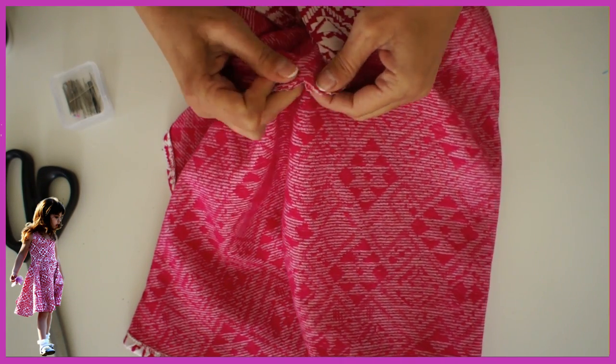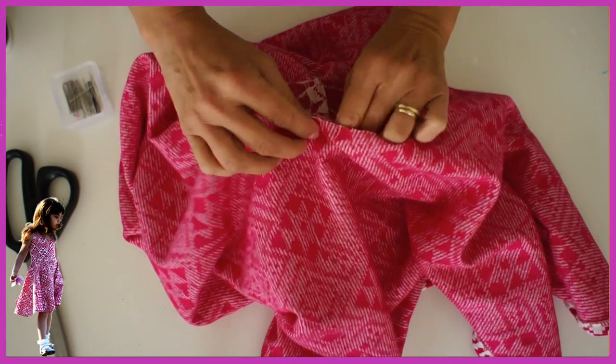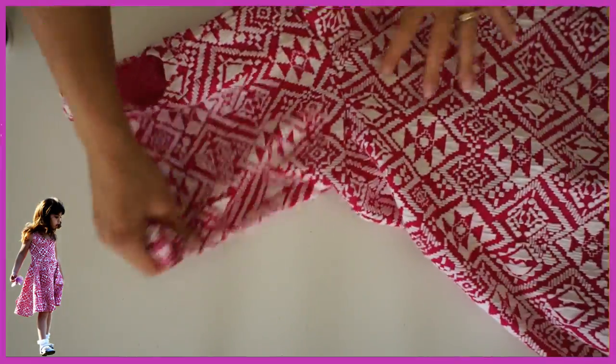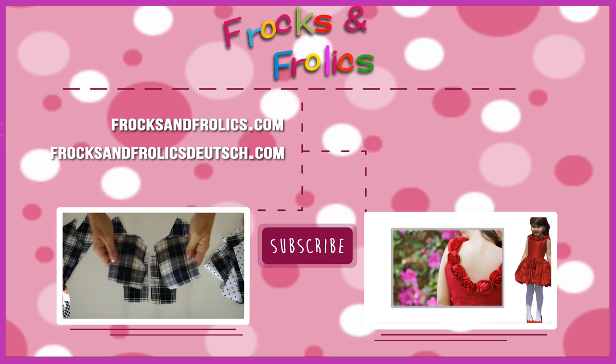Once it's well pinned and sewn, all you have to do is overlock and your dress is already finished. This is really an easy 20-minute dress. Thank you for watching — and don't forget there's another video for a jersey dress coming up if you are using a really flimsy jersey, so you get to see both methods.